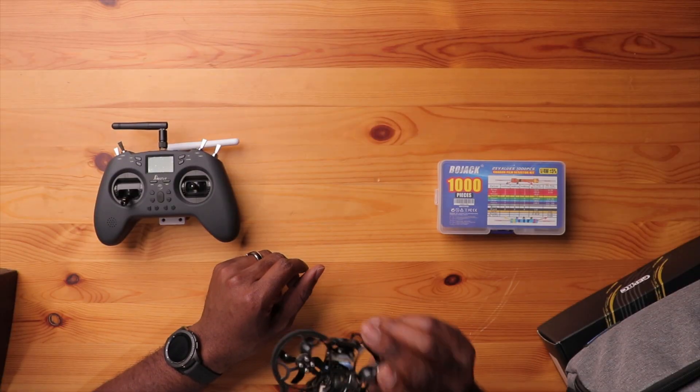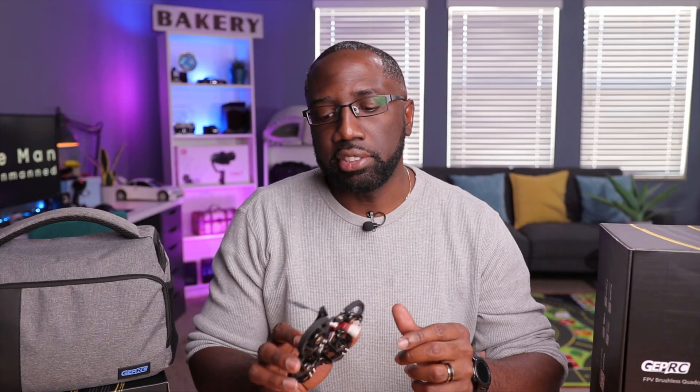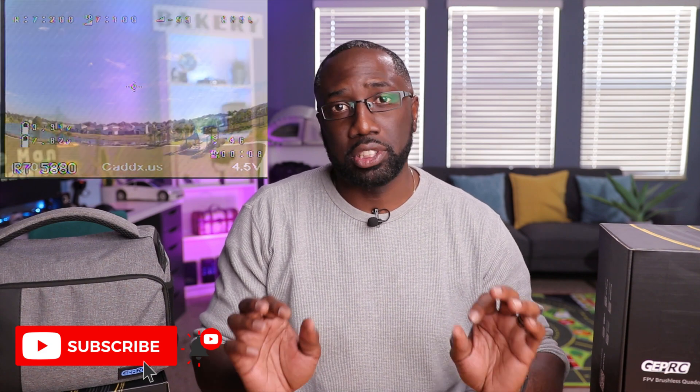We're back from our flight and the TinyGo 4K with the ExpressLRS receiver performed very, very well — this thing was a blast to fly. Once I put the goggles on, I saw a little bit more breakup than I anticipated. I don't know what's causing that — maybe the environment, or it could be the receiver, since it's in the same location as the stock receiver, possibly interfering with the VTX. Nothing too detrimental, but you could see it on the image. After we took off, the VTX and video signal was a lot better.